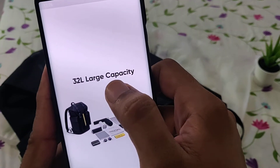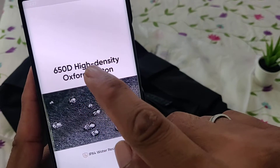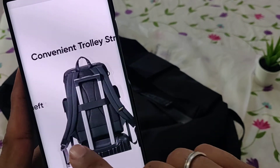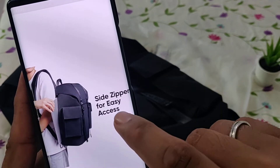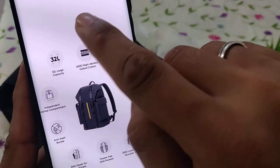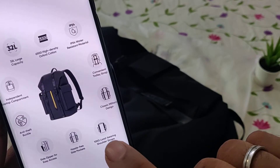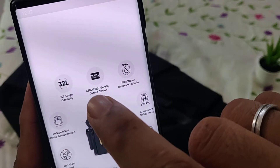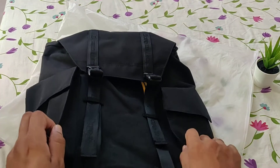This is a 32-liter large capacity bag — as you can see, you can fit all of these things in the bag. It has 650D high-density Oxford cotton which is IPX4 water resistant. It has an anti-theft buckle, a convenient trolley strap, and a side zipper for easy access. Other features include hassle-free side pockets, 10 kg load-bearing shoulder straps, classic military design, and an independent laptop compartment.